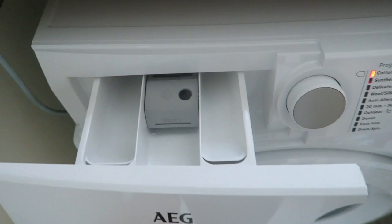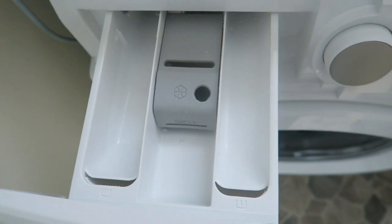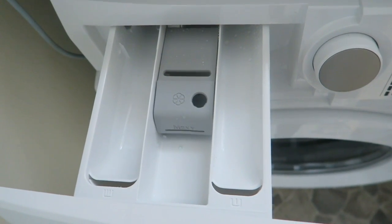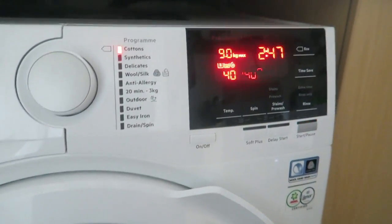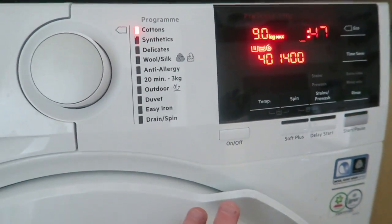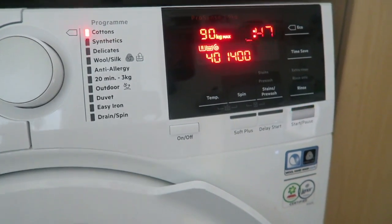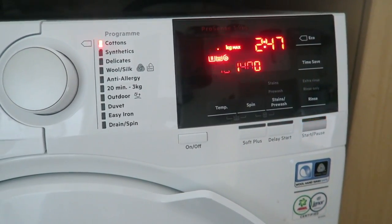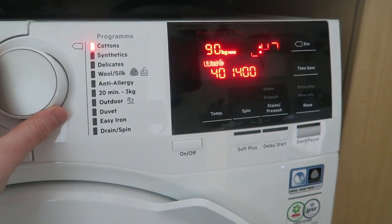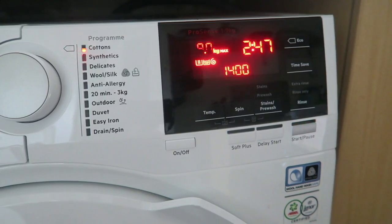If I open up the drawer, you've got where your detergent goes, the softener, and there's a pre-wash section for those tough stains — easy to use. What I love is that as soon as you press start it automatically child locks. You don't have to press any extra buttons, and as soon as it's finished the child lock turns off, so you know it's all secure.